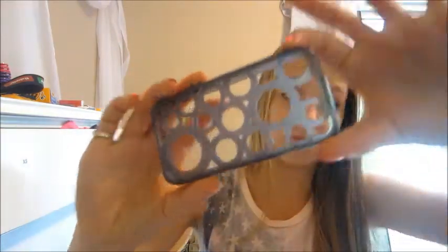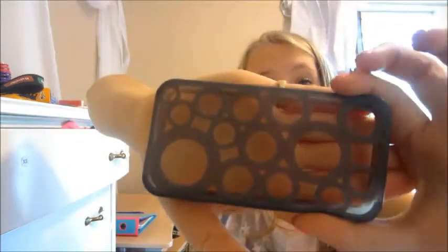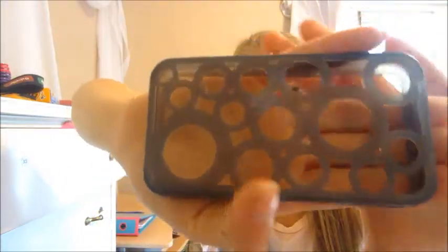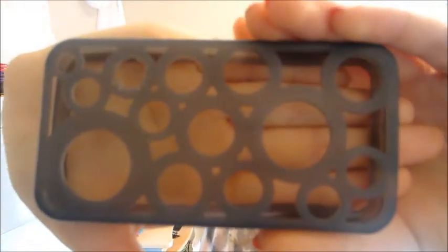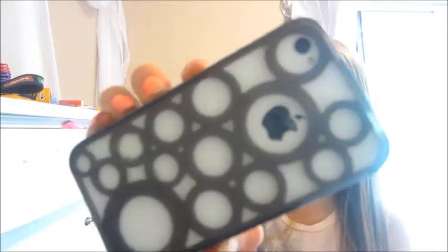This case my boyfriend got for me. It's just like a hole-y case, sort of. I really like it — it looks good on my phone. I'll show you guys what it looks like. It just looks like that on my phone. It's pretty cool.